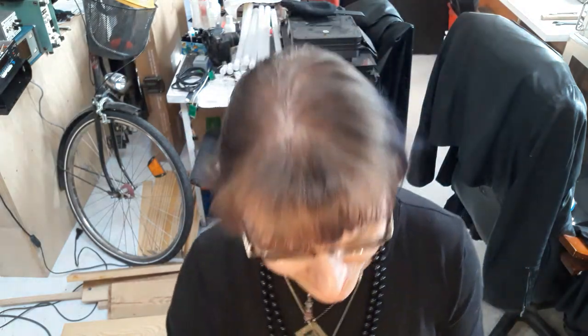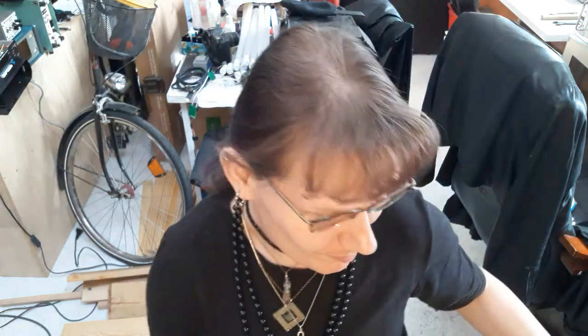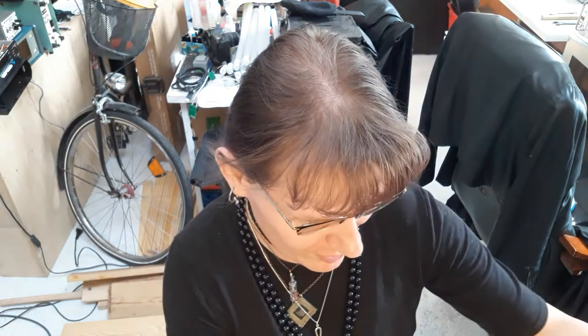Hello there, I'm Kerry the vacuum tube witch and I've got some interesting stuff going on here in my workshop, because yesterday I did a little project of reverse engineering.